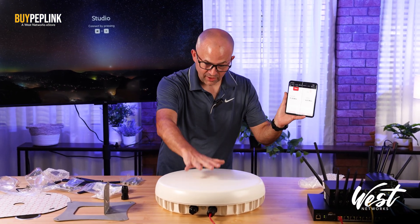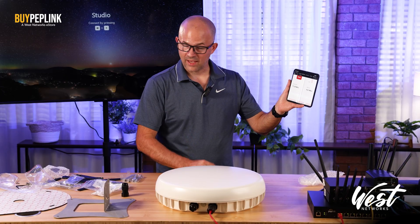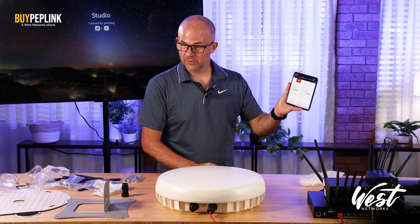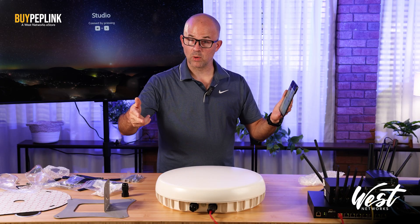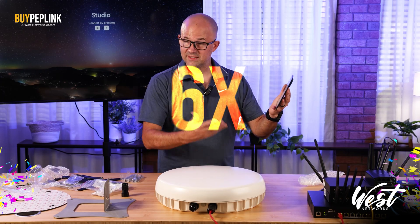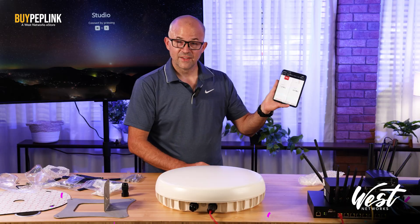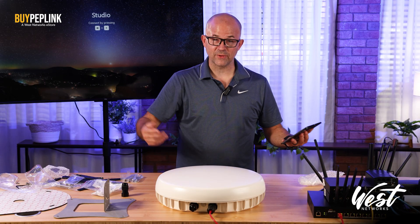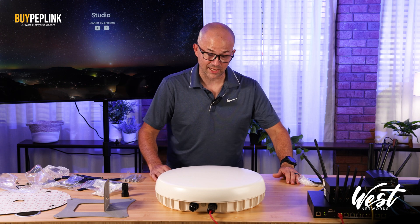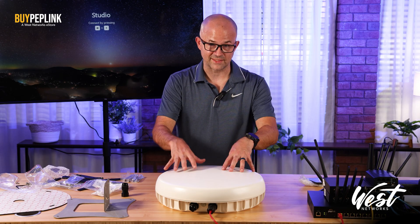Same router, same SIM cards, same exact location — 71.3 down by 4.6 up. I have changed nothing other than putting it in this enclosure. That is a 7x improvement on the download. On the upload: 0.73 going to 4.61 — that's roughly a 6x improvement on upload. So a 6–7x improvement sitting inside a building where I have zero cellular service. I am thoroughly impressed with the throughput.